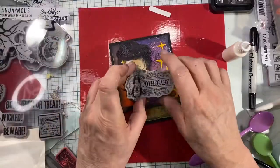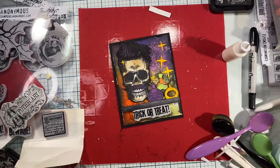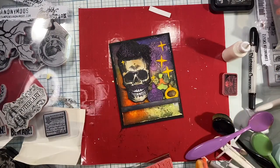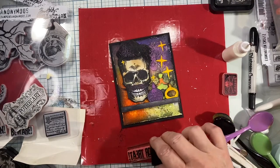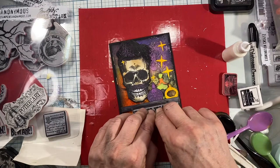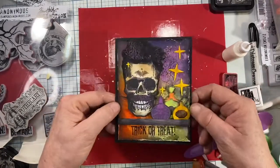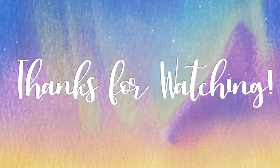The last thing I need to do is stamp a sentiment. No place to put the apothecary one, so I'm going to do trick-or-treat, stamping it directly onto the card using a small stamping block for control and my Lawn Fawn Black Licorice ink — my favorite for hand stamping. And that's pretty much going to do it for this card today. I hope you enjoyed it and go out and try some mixed media — it's kind of fun. Thanks for watching, please give it a thumbs up and consider subscribing. Y'all have a great day. Bye-bye.